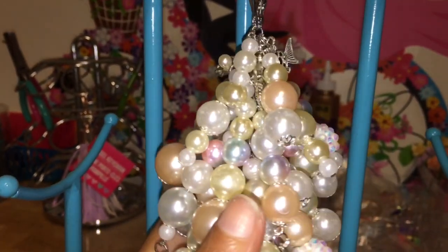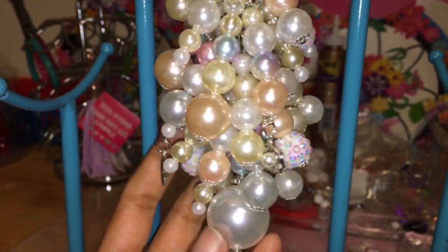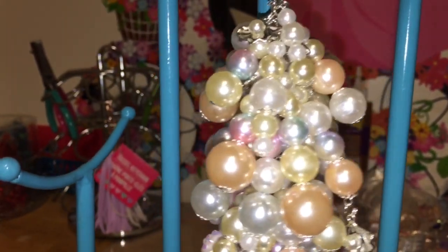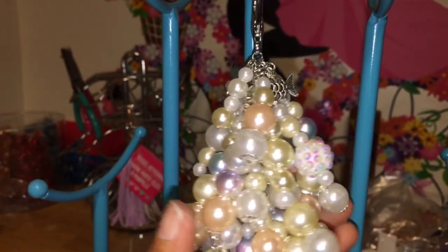Good morning Owlads, welcome back to our channel. I want to bring a quick little chunky charm video for Miss Cynthia. This morning when I got up and checked my email, she had placed an order for an additional charm. And since I am going to the post office today, I decided to make this one so I can send it out to her today.